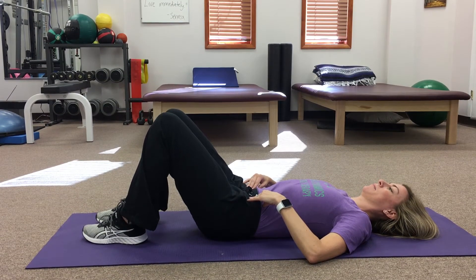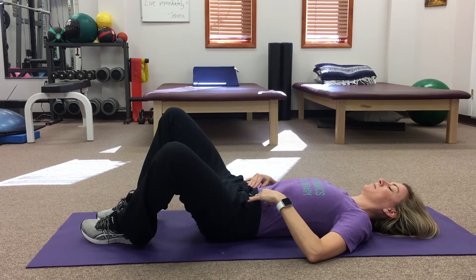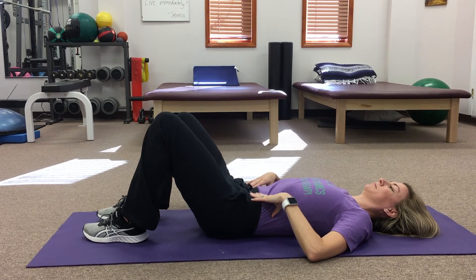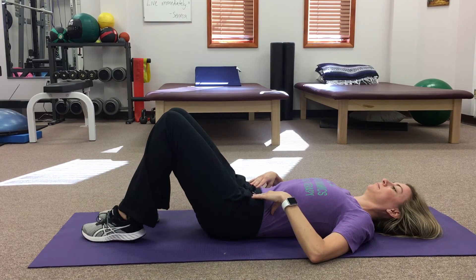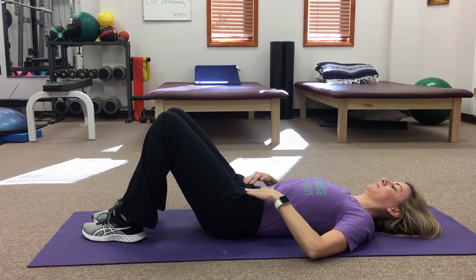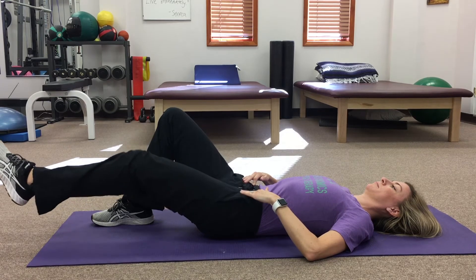If you feel that you are rotating or twisting through your lumbar spine or pelvis, be sure to only drop your knee as far down towards the floor as you can before the twisting occurs. For the next exercise, engage your TA again and gently lift your left leg two to three inches off the floor, all while keeping your abdominals tight and your TA set. Repeat 15 times on each leg before switching to the next exercise.